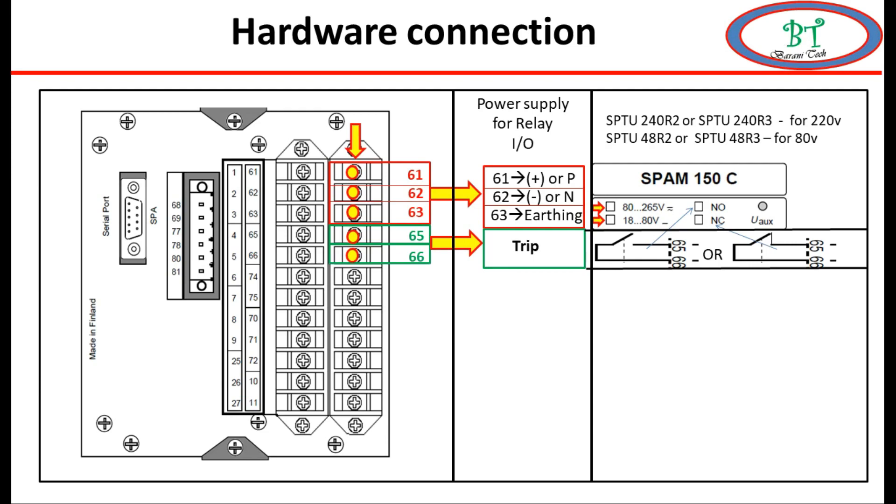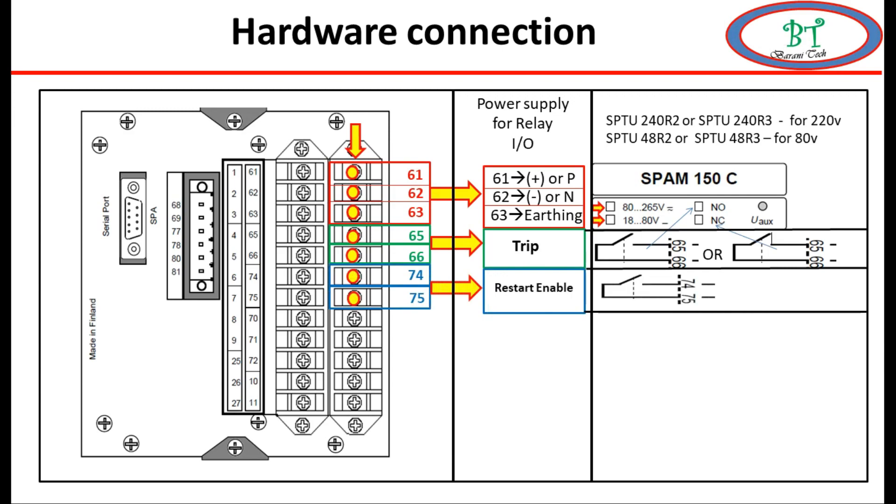The next point is terminals 74 and 75, which are used for start enable - this contact is also used by default for close enable for breaker hardware logic. This contact is automatically activated when the relay protection is not having a thermal alarm or any protection activated in the relay, and this contact is used for close enable.